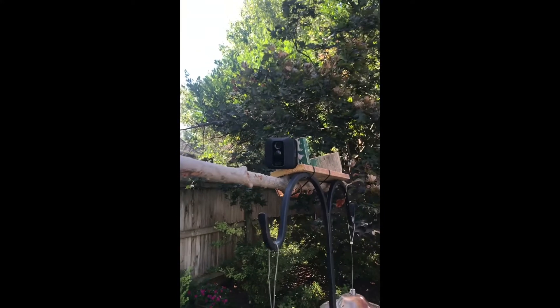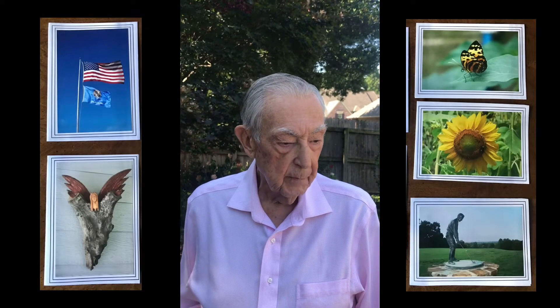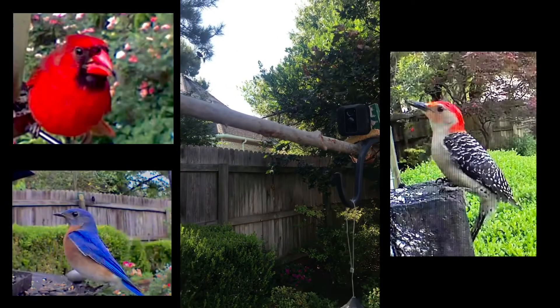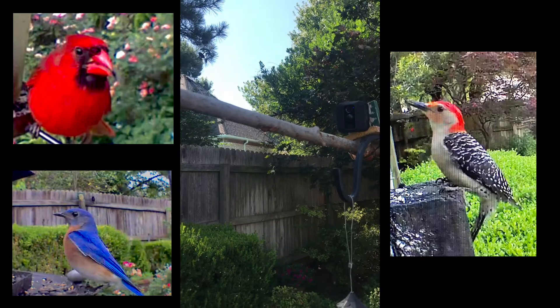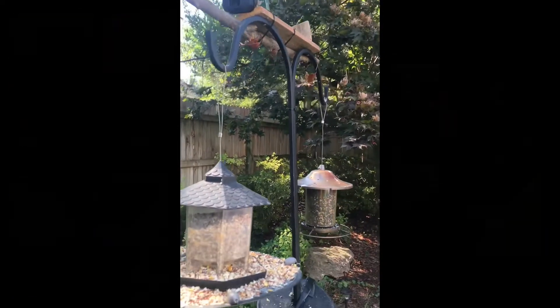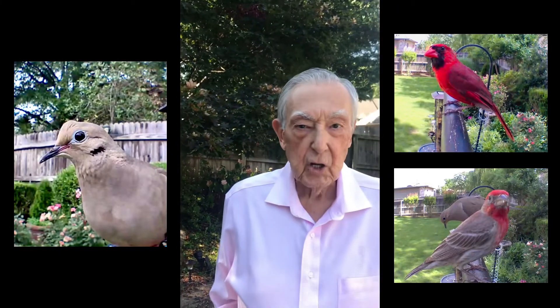As an amateur photographer, I've been able to photograph a lot of very interesting things. Here are some of the pictures that I've taken through the years. And with this setup and with the landing branch, I can now capture close-up images of birds. Some of the pictures of my birds are shown here.